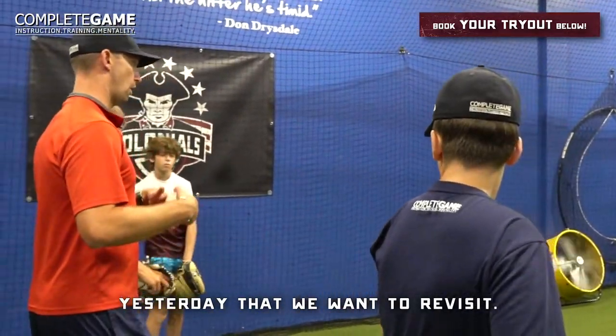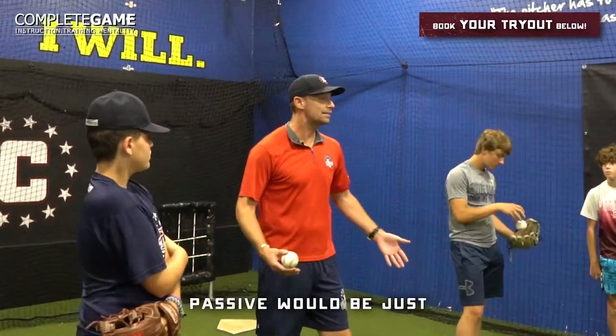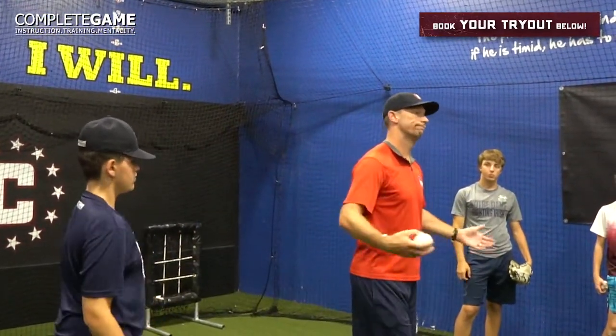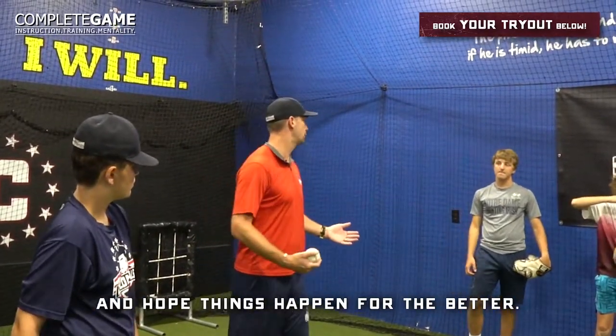Two things we talked about yesterday that we want to revisit. We are either going to be passive or active. Passive would be just: I look at my target, I throw a ball. That's it. Basically I just show up and hope things happen for the better.